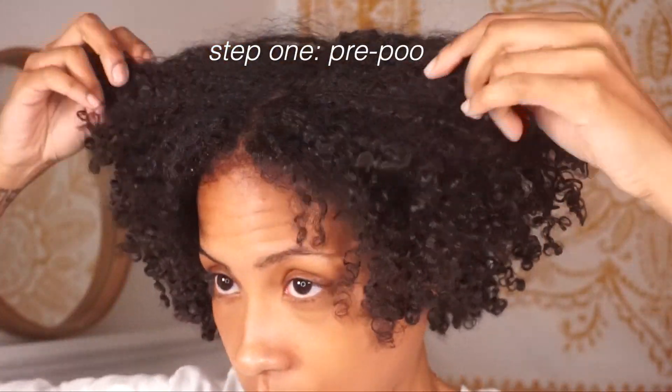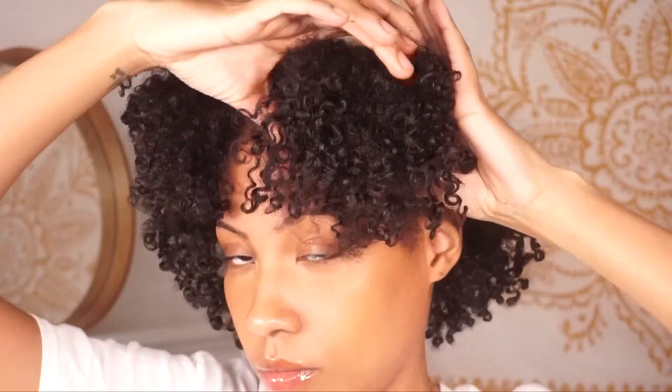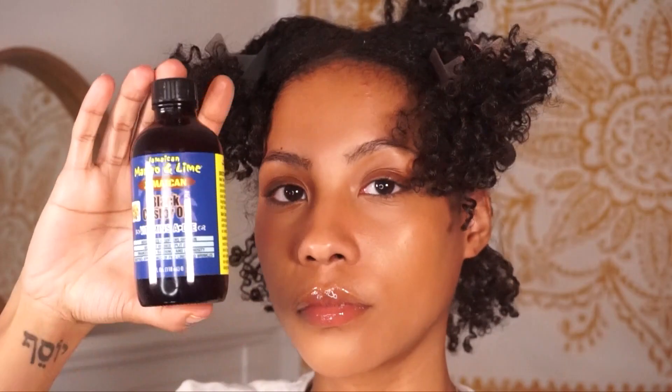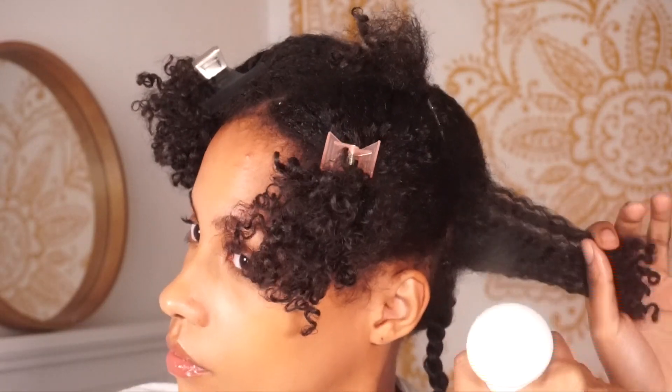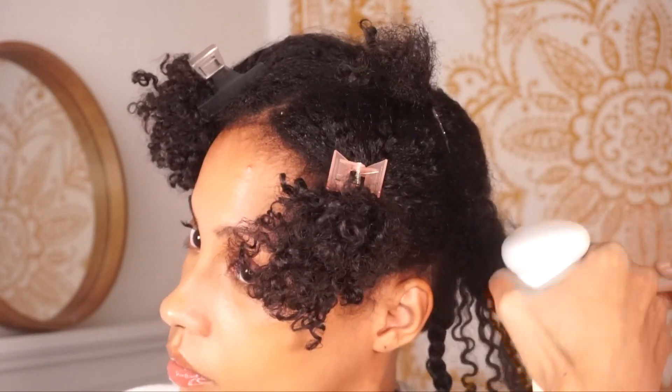The very first step in my curly hair routine is pre-pooing, which is short for pre-shampoo. I use a treatment or moisturizer on my hair and scalp before I start shampooing. Today I'm using the Jamaican Mango and Lime Black Castor Oil with vitamins A, D, and E. I like to use an oil because it helps lift up dirt and buildup from throughout the week.